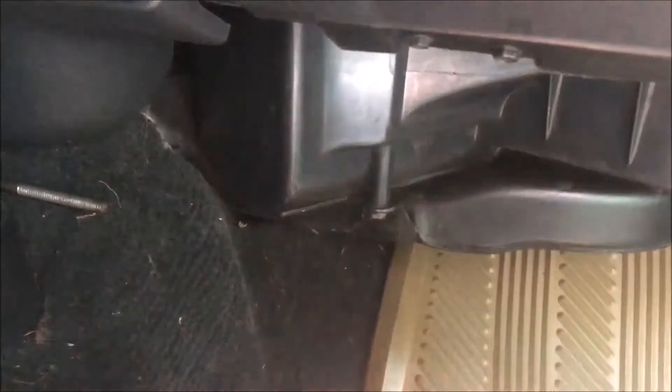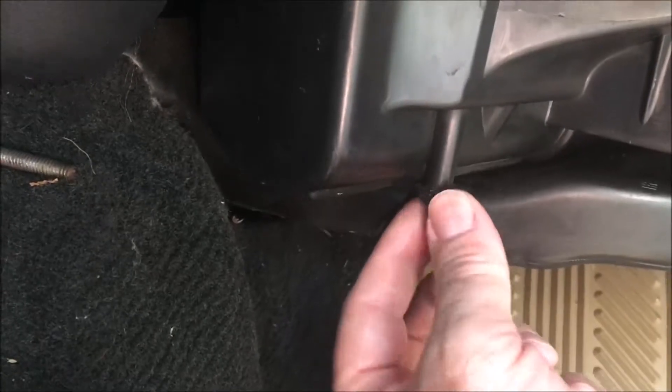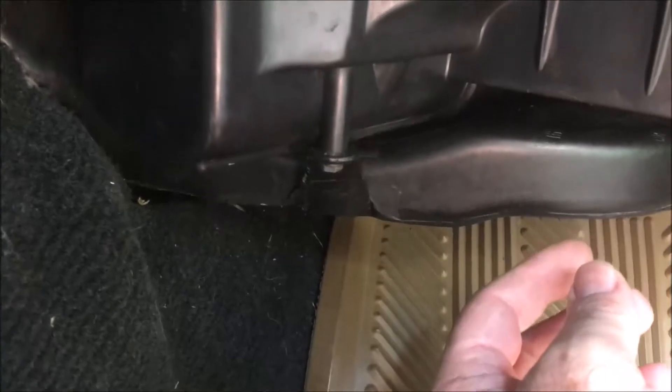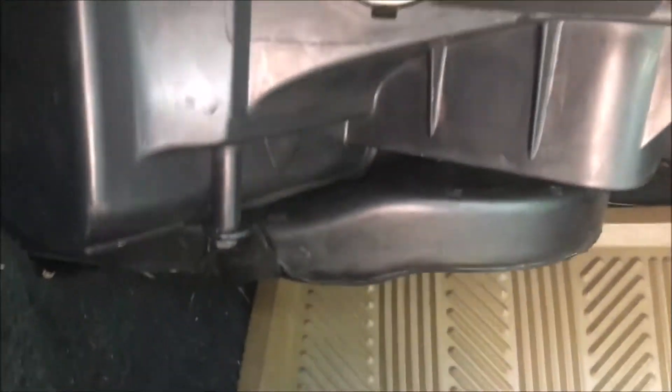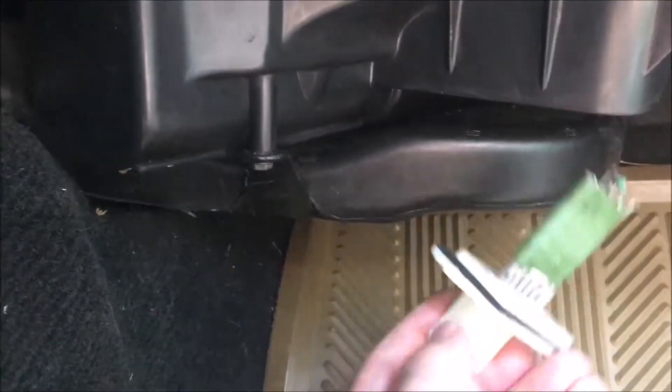Down by the passenger's feet is the air plenum where the heating and air conditioning supply the air. The resistor goes right up in here. I undid the screw and dropped down the air plenum a little bit. It fits up into there — actually spun around the other way — with the safety catch on the back side.